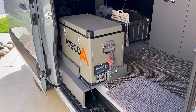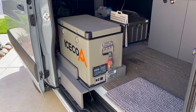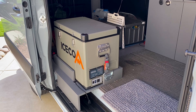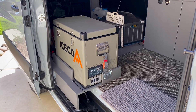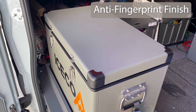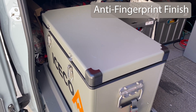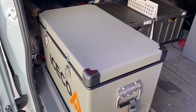We mounted it here on the edge of our sliding door so that we could access it from both the inside of the van and also the outside. It's completely accessible even when the sliding door is closed. The outer case is very sturdy and the lid is plenty rigid enough for us to sit on as a stool — and sometimes we use it as a step stool to get up into the bed.